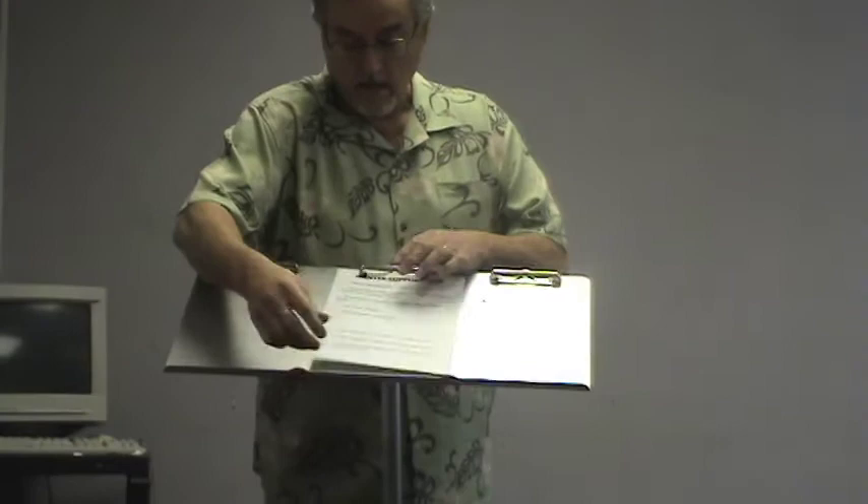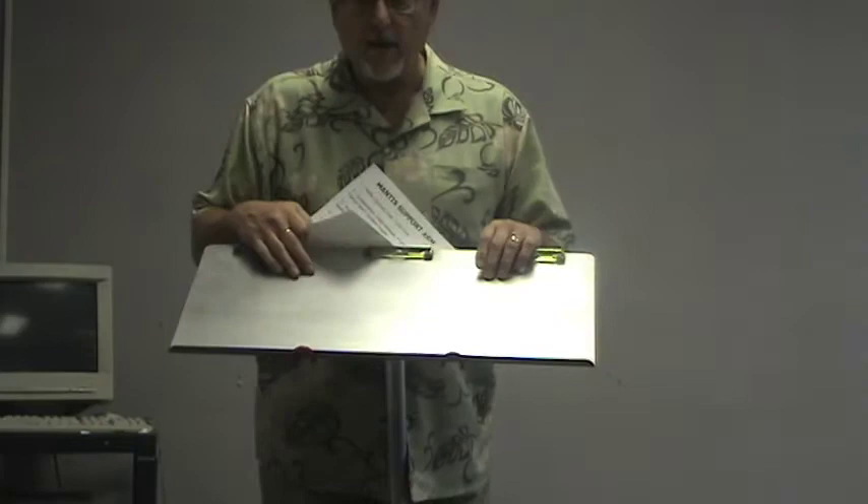And the third item we have is the musician stand. The musician stand has three clipboard clips across the top. It measures 27 inches by 12 inches with a half-inch lip, and it attaches the same way with these two screws that lock it in place.